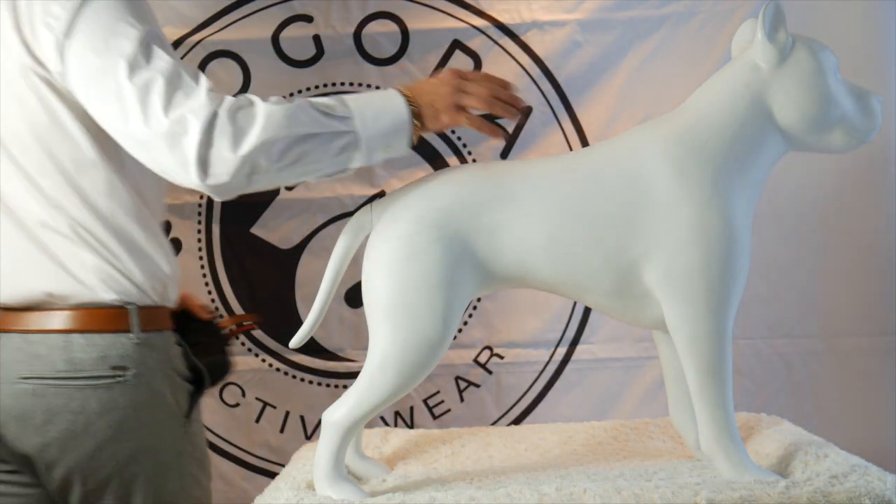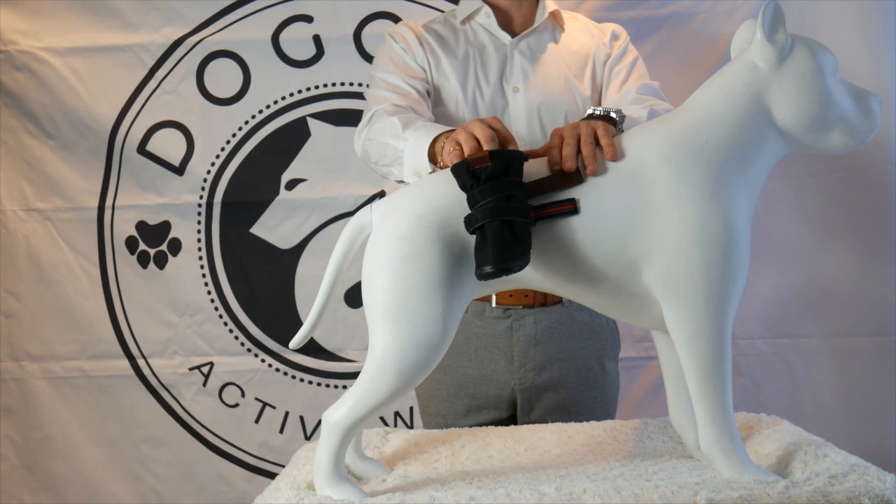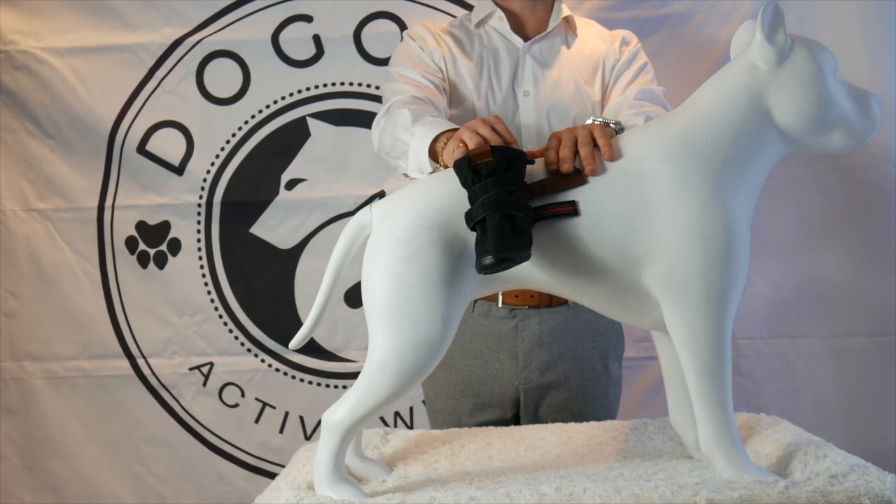When placing the boot on, you want to make sure that you're on the opposite side of the dog and that the dog is standing on the ground to ensure that their paw touches the bottom of the boot.